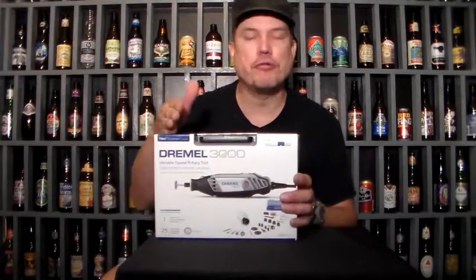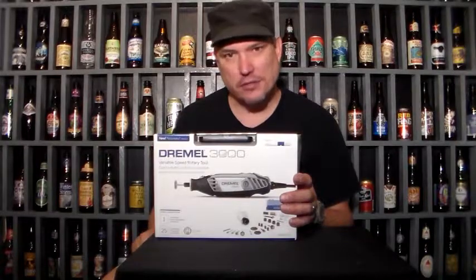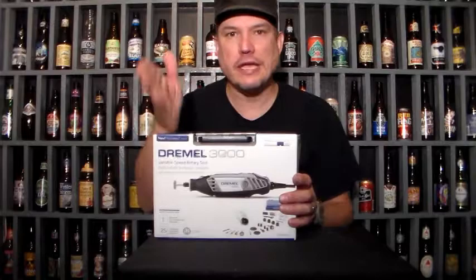Hey, what's up everybody? I got a brand new Dremel here — it's a Dremel 3000. Where my wife works, they were selling them for $39. They said it originally was $69. I was thinking, a 3000? I thought they were like $80 or $90. But anyways, I told her to get it.